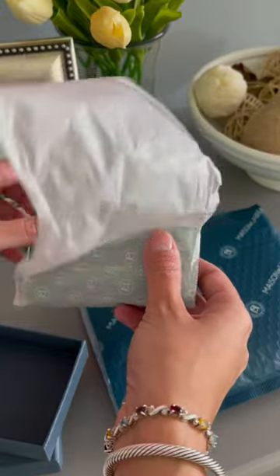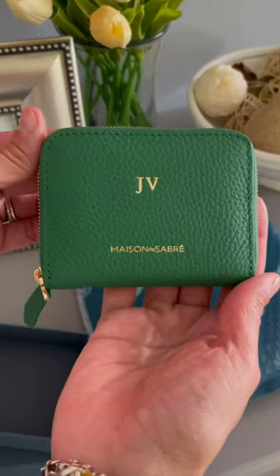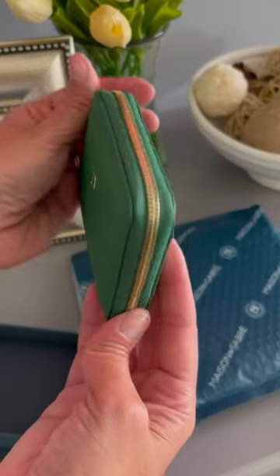This one's under $100 depending on which color you get it. I got mine in this beautiful emerald green and I did have it personalized because that's an option with them.